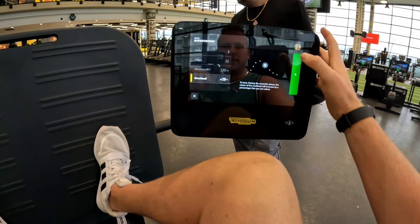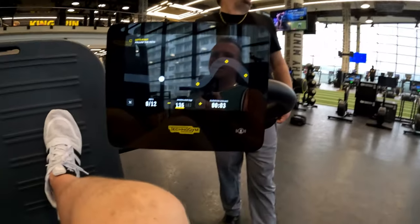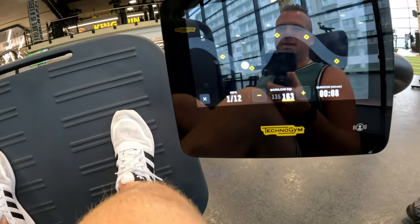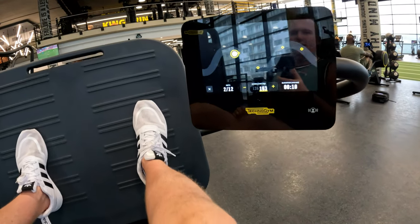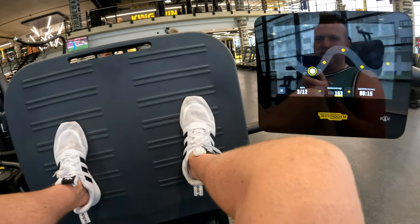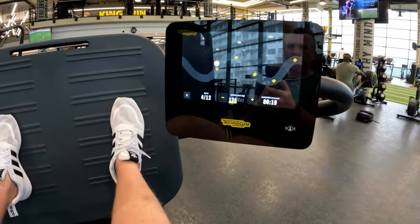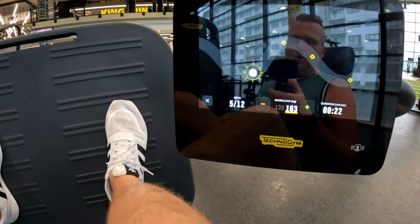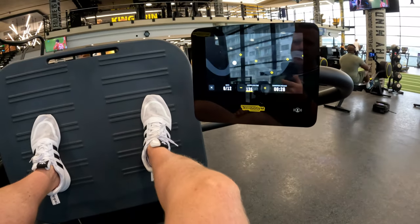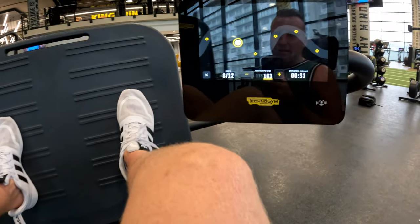Overload 20 percent - workload 135 kilos and we've got to keep it in the zone. It adjusts to 163 on the way down, then 135 on the way up and 163 on the way down. So as we're pushing it's 135, and as we release the weight it goes heavier to 163 - and we've got to keep it in this guided system. We're collecting all these little chips and if we go out of the zone it doesn't count.